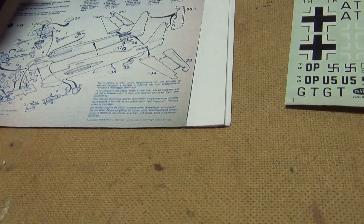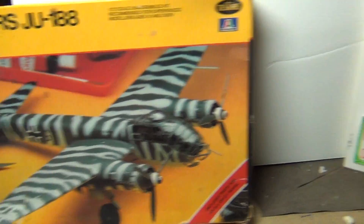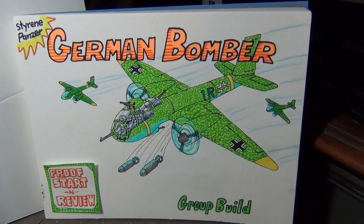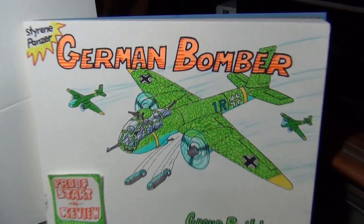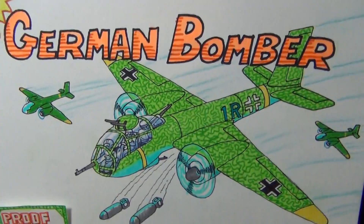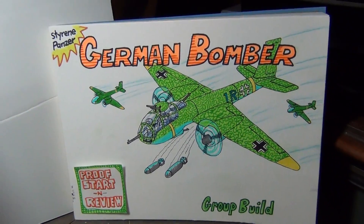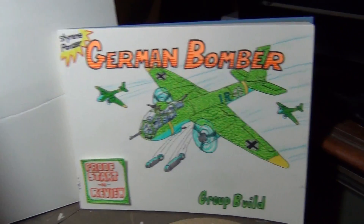If you can join Styrene Panzer's group build, it's going to be a lot of fun — a great chance to break out your old German bombers and have a good time. Till next time, this is Panzerman Bill of Panzerman's Bunker saying: watch out for the Angriff! The bombs are falling — yah yah yah! Right, Grendel?